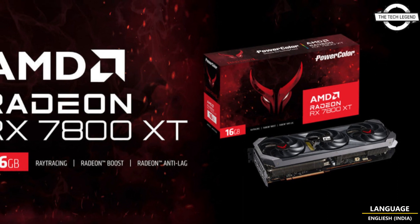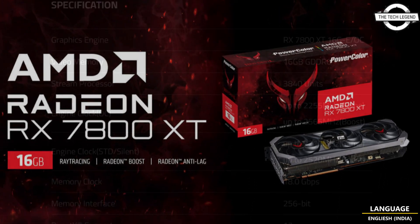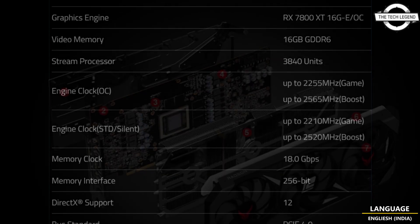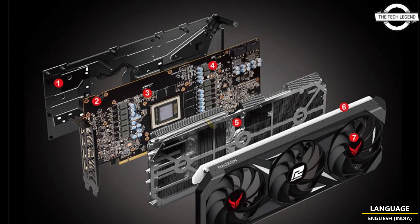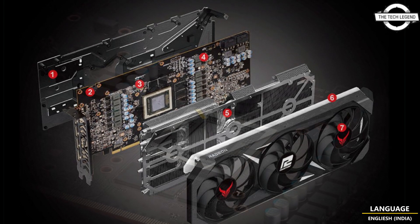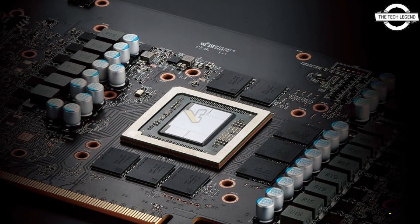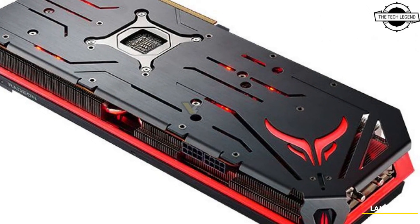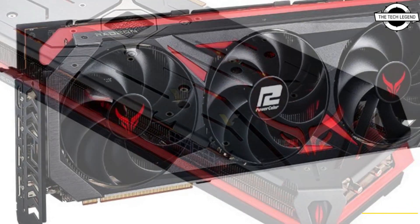Hello friends, welcome to the Tech Lesson channel. Today I will talk about the PowerColor Radeon RX 7800 XT Red Devil graphics card. The new Red Devil graphics card boasts a new RDNA3 GPU equipped with 3840 stream processors, just as many cores as the last-generation RX 6800.